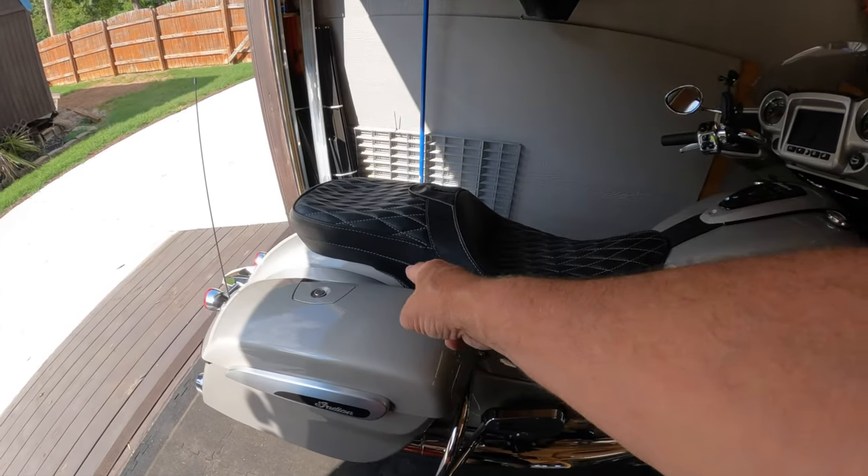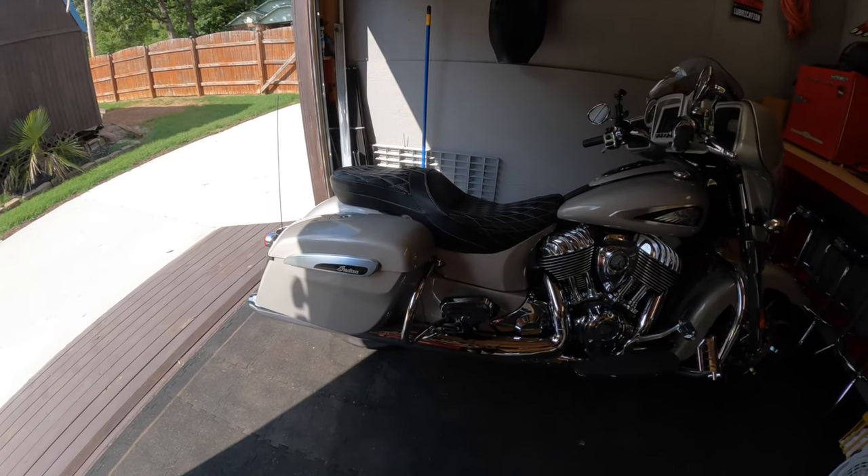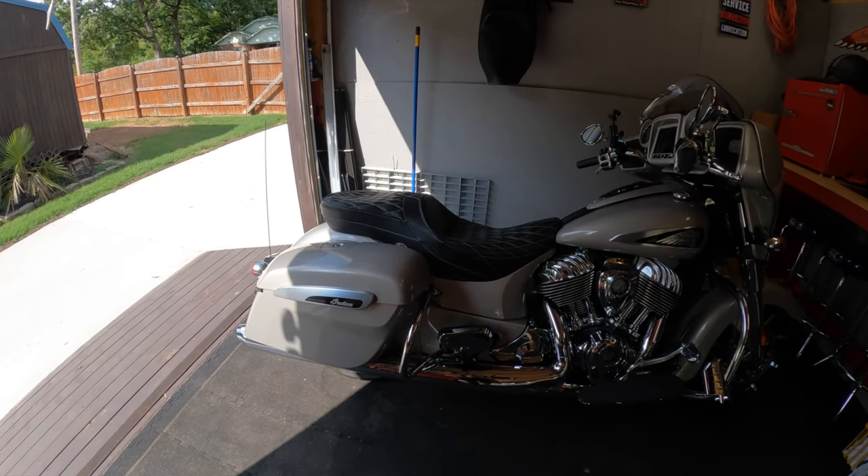I did get the fringe cut off of the seat while I was at it — can't even tell it was ever there. Much happier with that.